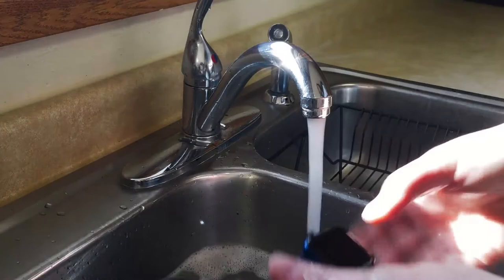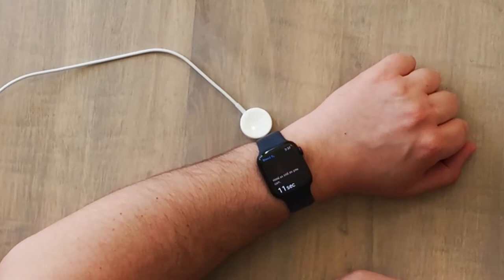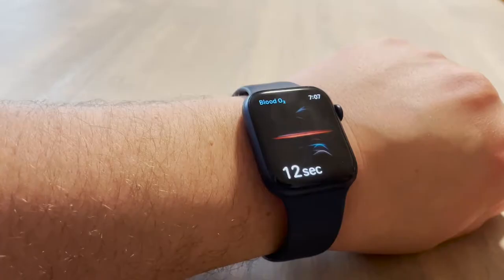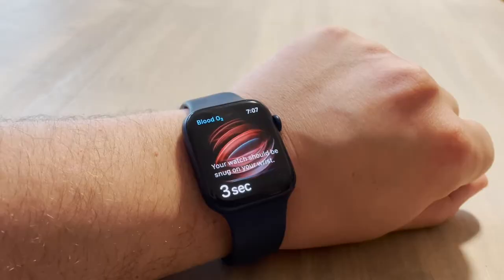Let's talk about some of the sensors the Apple Watch 6 has. The blood oxygen sensor is a big update. The lights on the back light up the blood under the skin and then analyze the color to determine your blood oxygen level. Levels above 95% are considered fine.